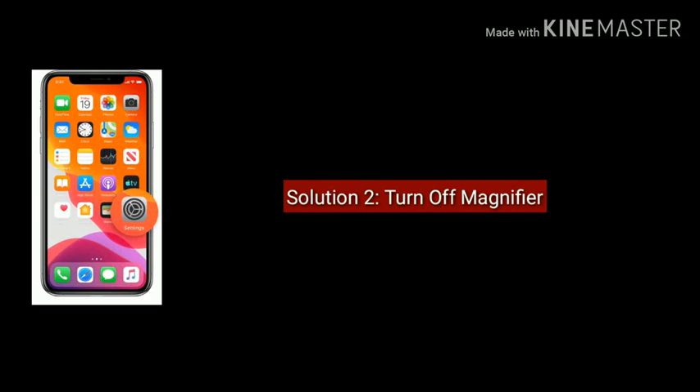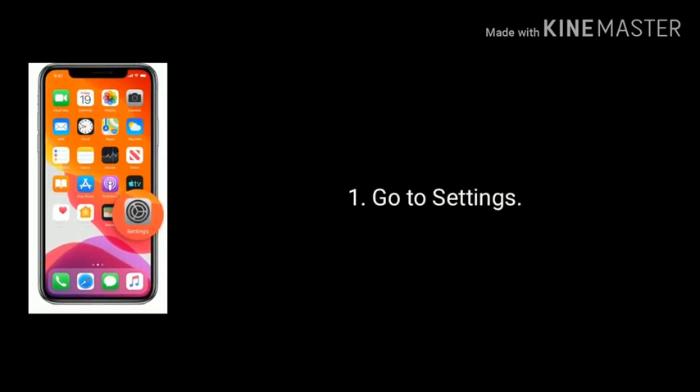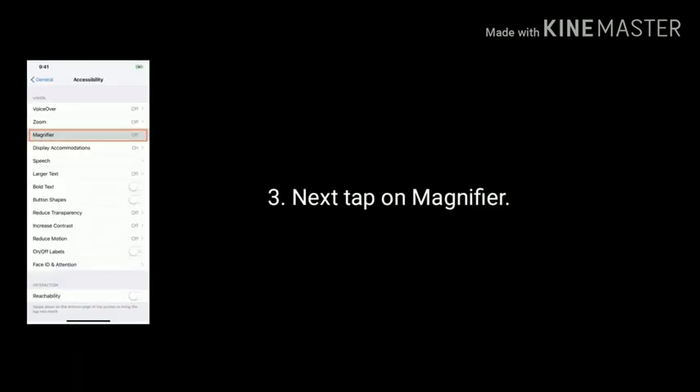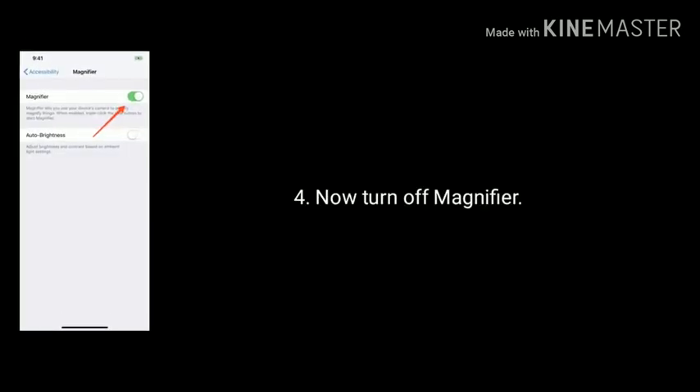Solution 2 is Turn off Magnifier. Go to Settings and tap on Accessibility. Next, find and tap on Magnifier. Finally, turn off Magnifier.